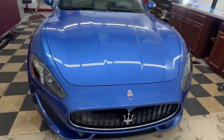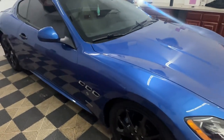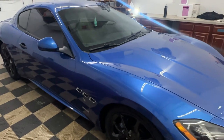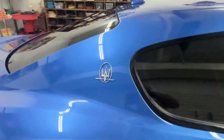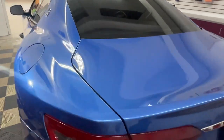Here's this week's job. We've got a 2013 Maserati. This vehicle is going to get a full paint correction and ceramic coating to all the exterior paint, door jams and glass. We will also be removing the chrome vents and chrome badges on the vehicle, as well as the Maserati logo and the chrome strip on the back, and painting all that black.